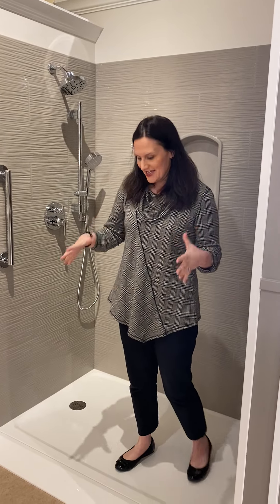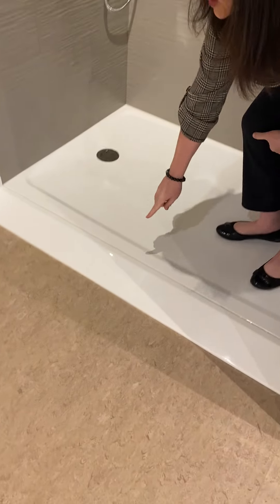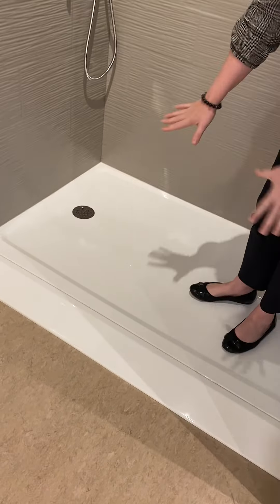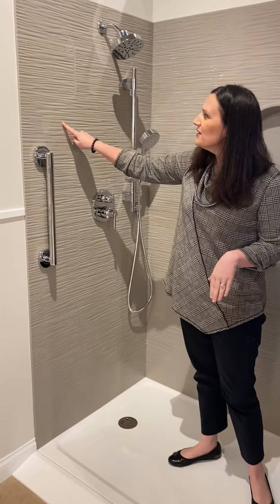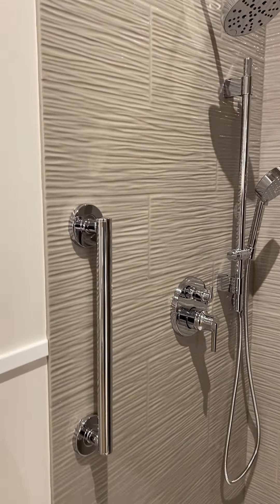This shower base is Onyx's low threshold base with the add-on ramp, so if there was a wheelchair they can wheel right in really easily. This has the white glossy base and then we have the really neat wavy tile pattern that Onyx has in these oversized tiles.